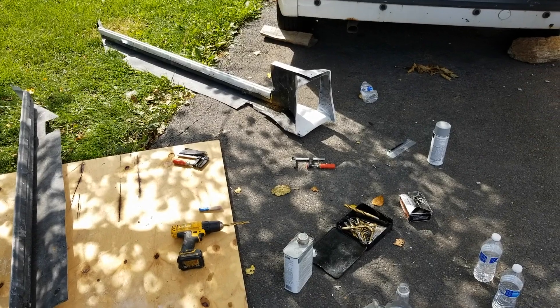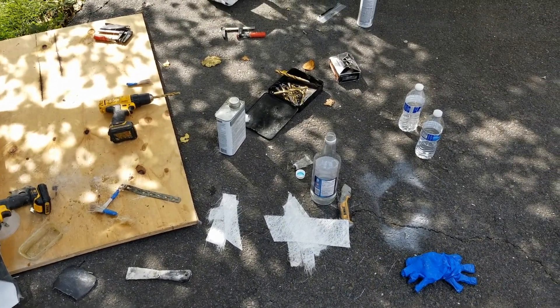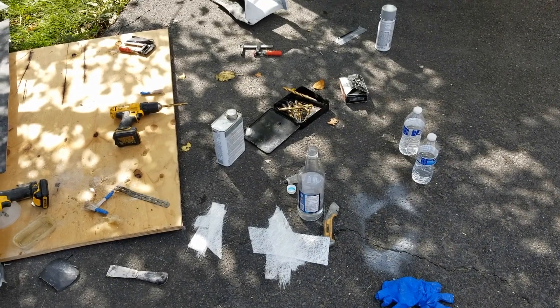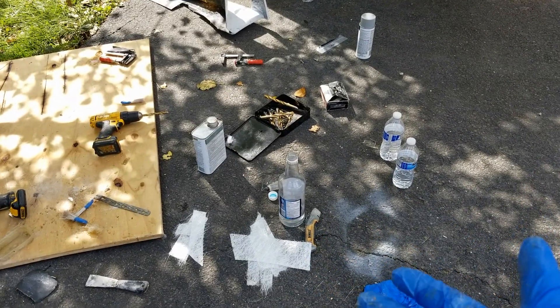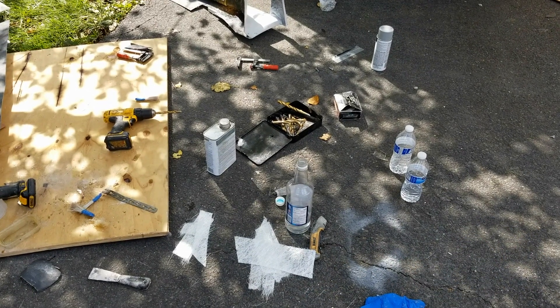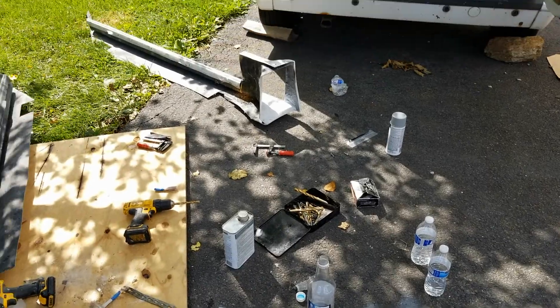That one I still have to cut and redo. But this fiberglass resin stuff is so easy to use — just mix in the hardener into the resin, mix it well, and layer at least three, four, five sheets of fiberglass and wait for it to harden.